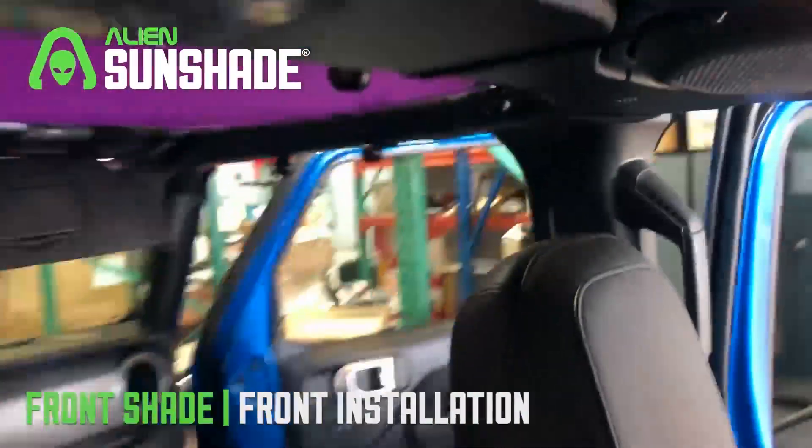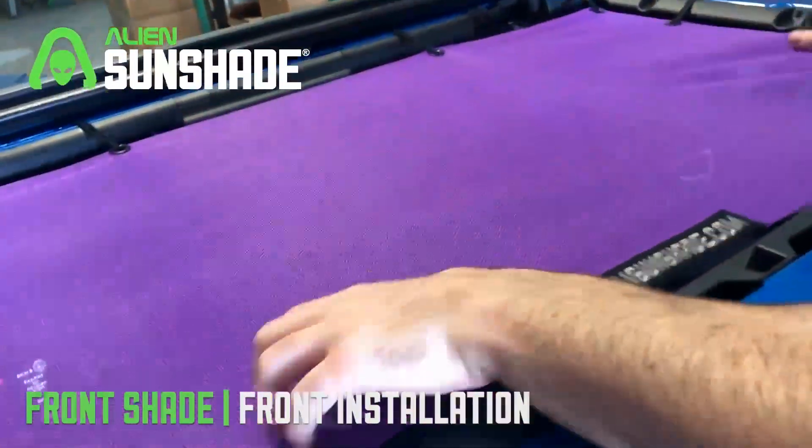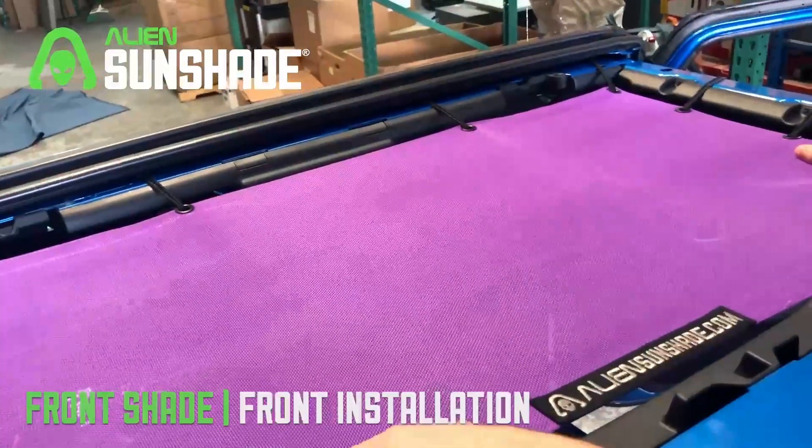And your front alien sunshade is installed. I'd recommend coming up top, kind of stretching it out a little bit, making sure it's aligned, and it's time to enjoy it. Thanks for watching.